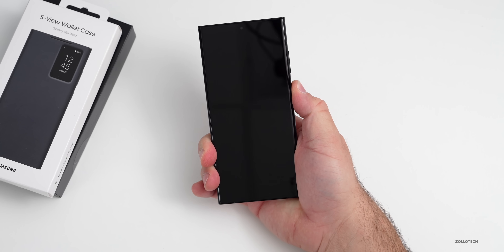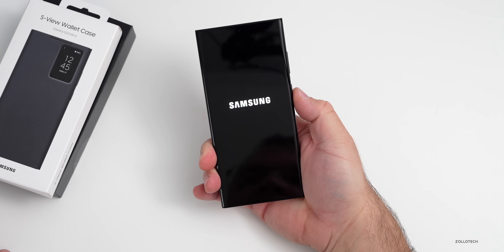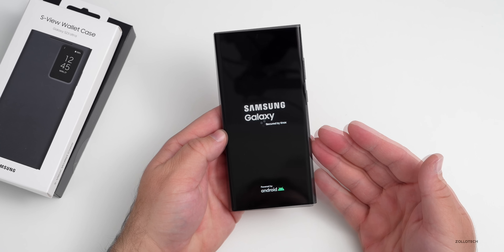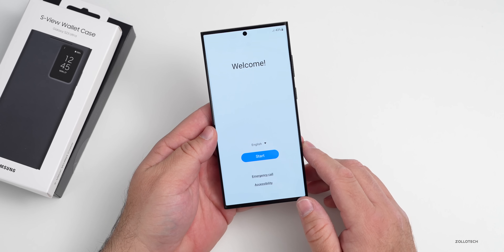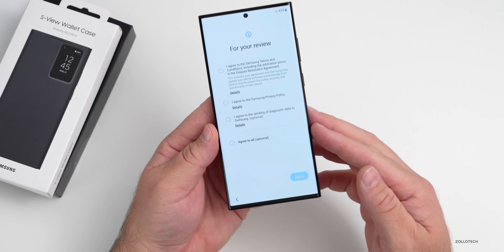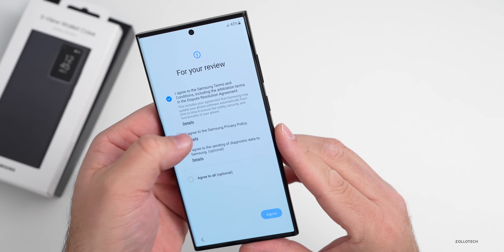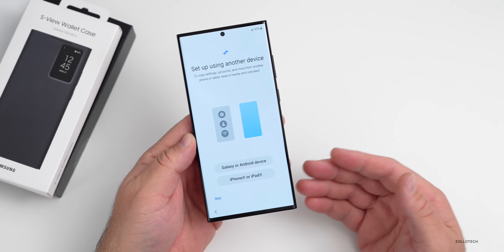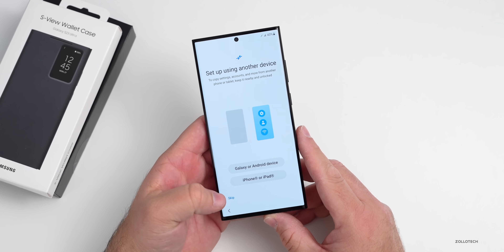Let's boot this up for the first time and get it set up. It's turning on — a nice fade-in as we normally get with Samsung phones. We'll tap Start and agree to the terms. We don't have to agree to diagnostic data. We can set up using another device or skip for now and jump right to the home screen.